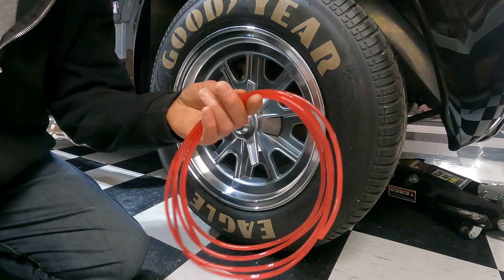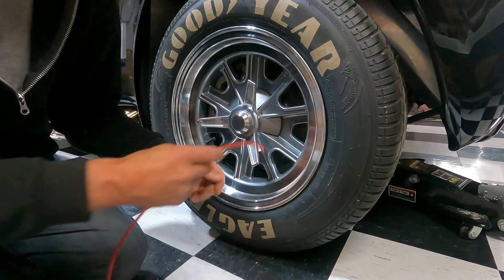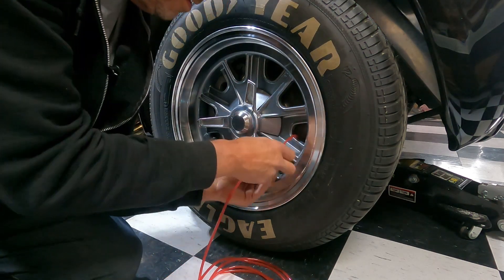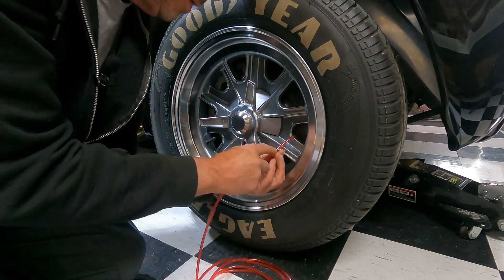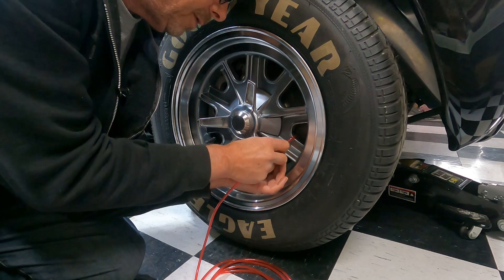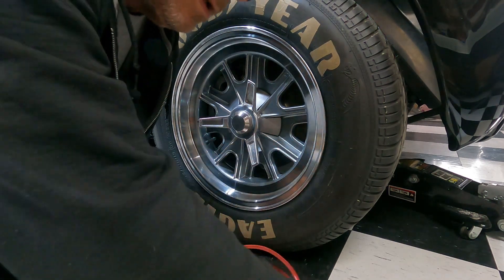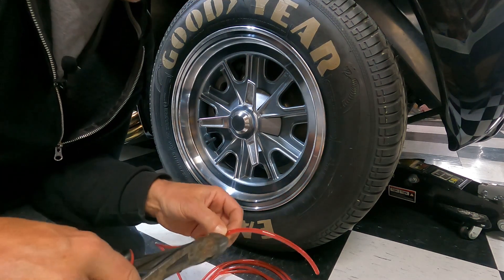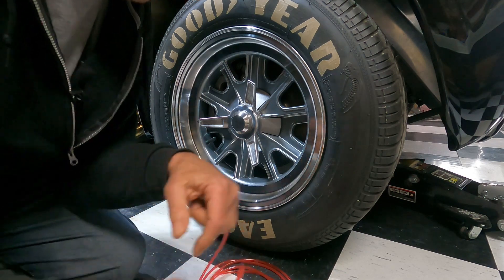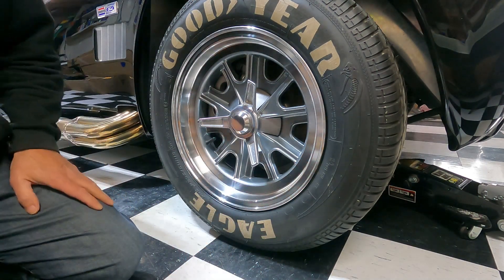I bought this thin tubing from McMaster-Carr — I'll put the link down below. It's a good size for feeding your safety wire through if you're going to safety wire things. I grabbed the red stuff because there are a few red accents on the car and I thought it would look good.